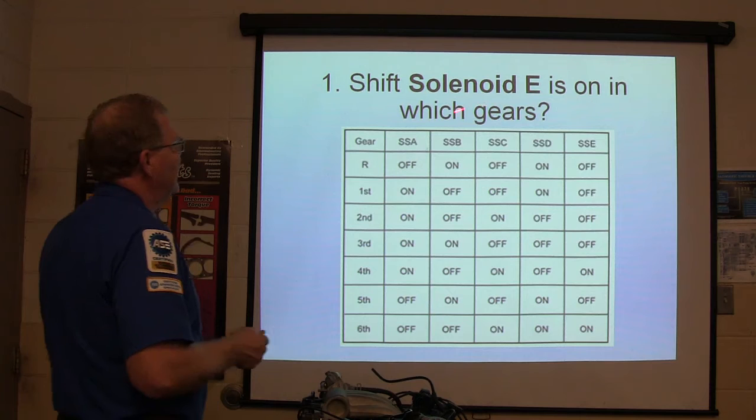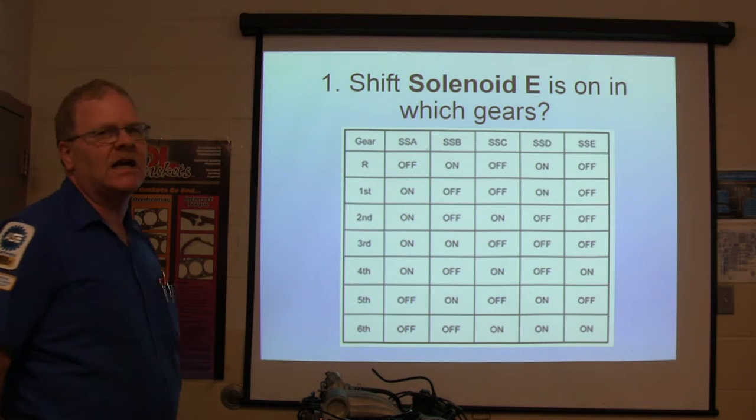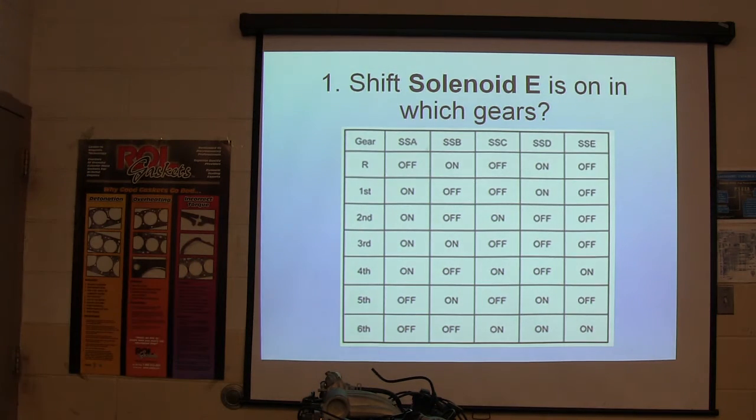Number one: shift solenoid E is on in which gears? Study the chart and give me your answer.